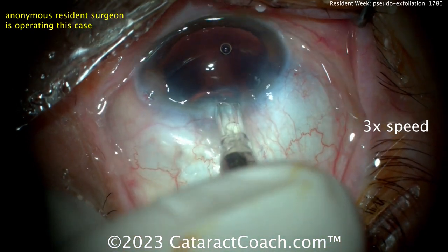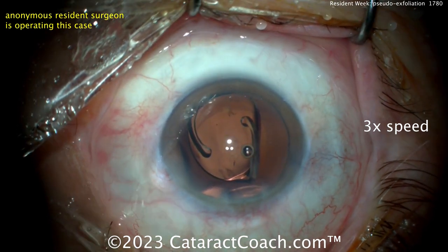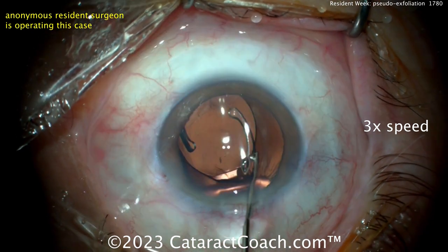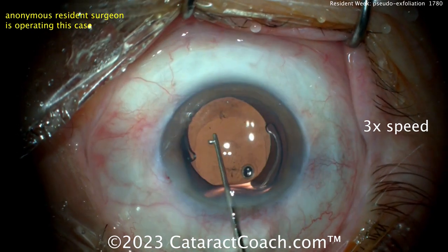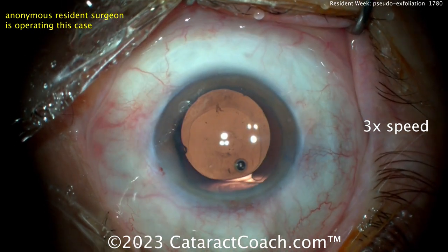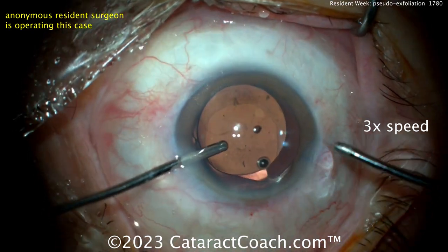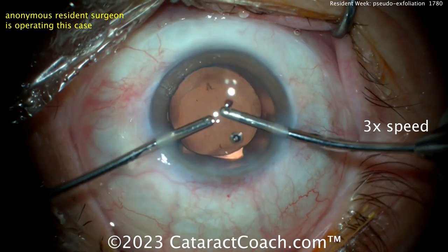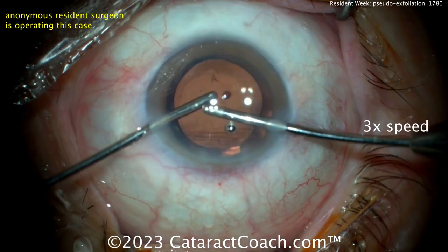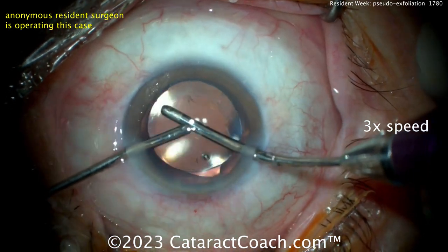Beautiful — good job. Deliver this lens nice and easy. Now bring the eye back to primary position as you inject it; don't keep injecting with the eye pushed away from you. I get why you do that initially to get the lens through the phaco incision, but once it starts to enter the eye, flatten that out and get the iris back to being parallel to the floor of the room. You may also want to hydrate the incision prior to doing the bimanual I/A, because then you don't have to use the main incision anymore — it's already done.